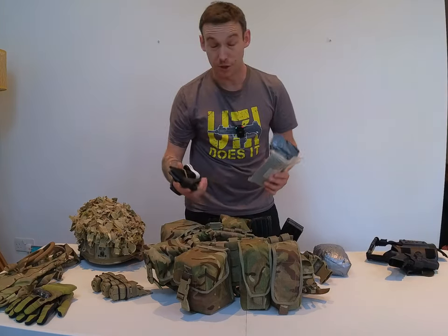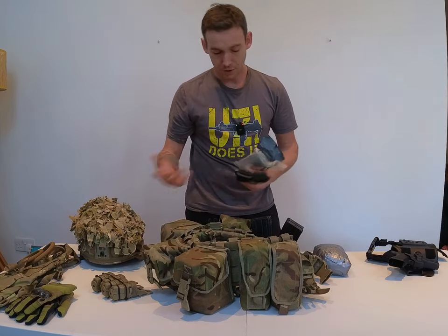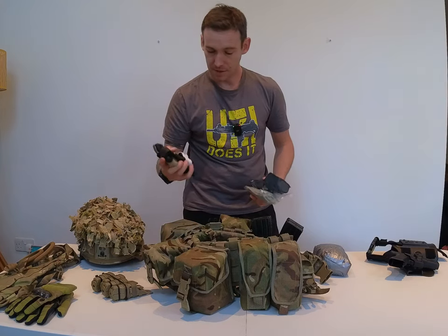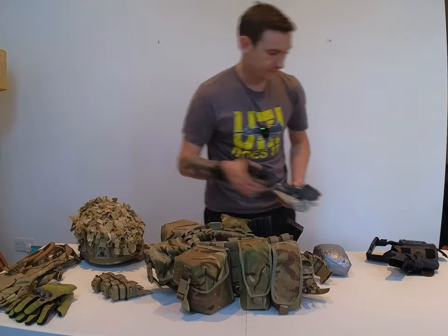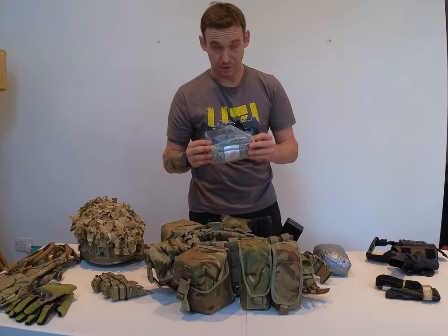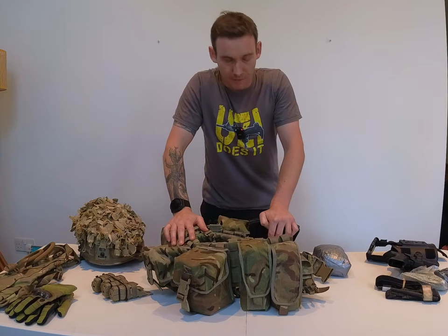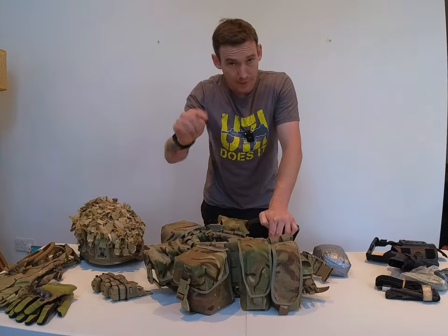Last and certainly not least is medical supplies. Your unit might have an SOP where you put it in your pocket, on your arm, or on your leg, or wherever, but I'd say — these are a bit battered now — a minimum of a couple of tourniquets and a minimum of a couple of bandages. Anyway, I think that's about it. As I said, it's not an exhaustive list, but I hope you learned something from it and feel free to leave a comment.